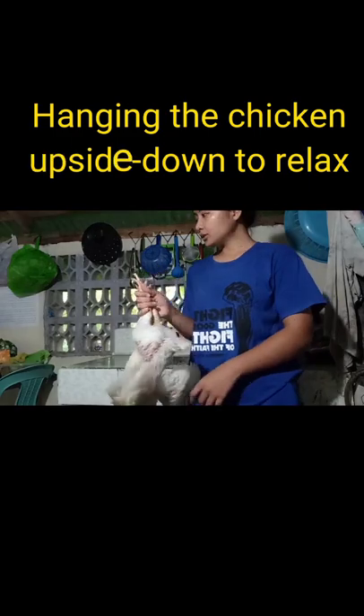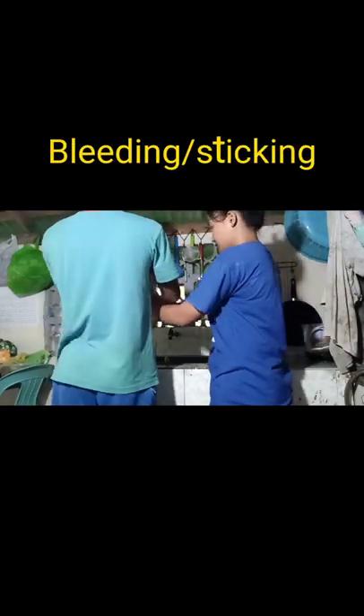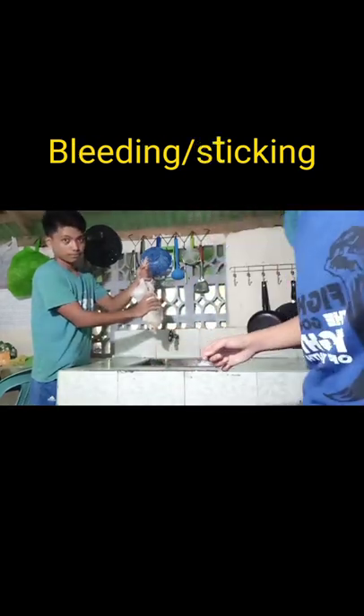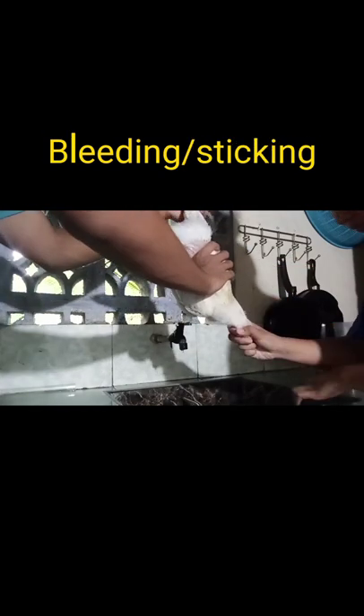After the preparation of the tools and the slaughter area, I hung the chicken upside down, allowing the nerves to relax. Then, for the bleeding or sticking step, I asked my brother to hold the chicken upside down since I cannot do that while cutting the neck.